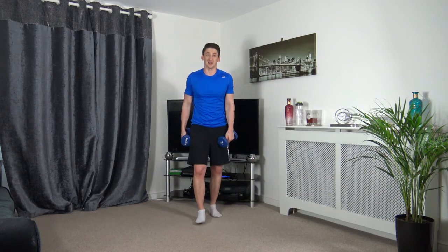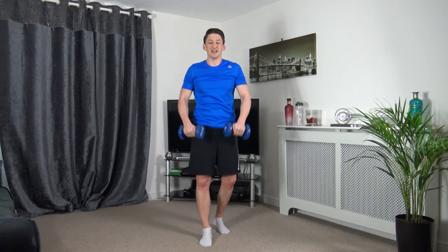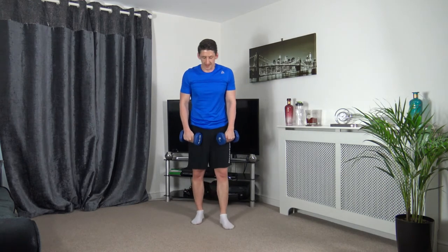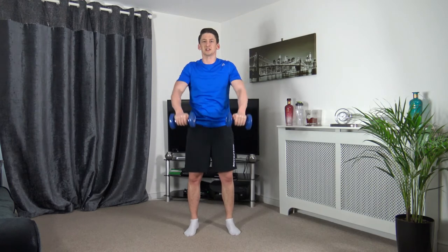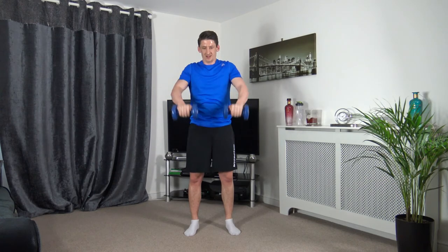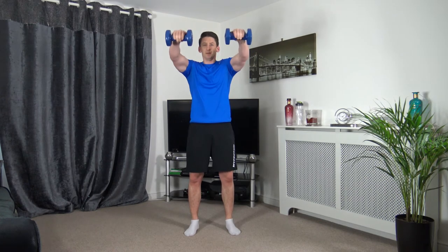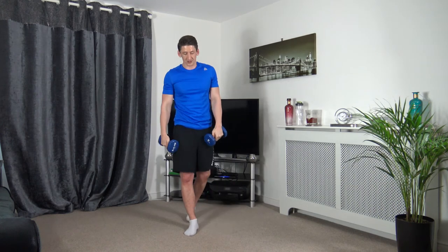Dreaded front shoulder raises are next. Follow my lead — I'm going to come up, pause, and down. 3, 2, 1 — let's go. Up, hold it, slowly down. Burning? Up, hold, and down. Up, hold, and down — muscle under tension. 5, 4, 3, 2, 1.